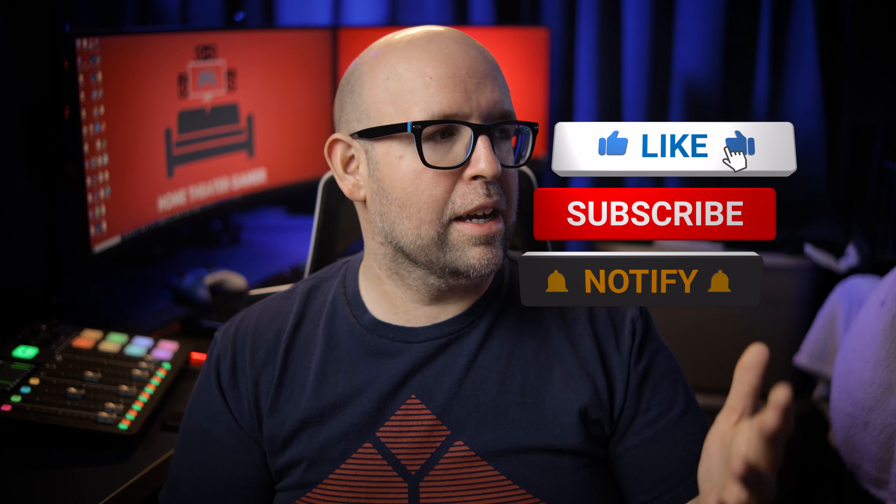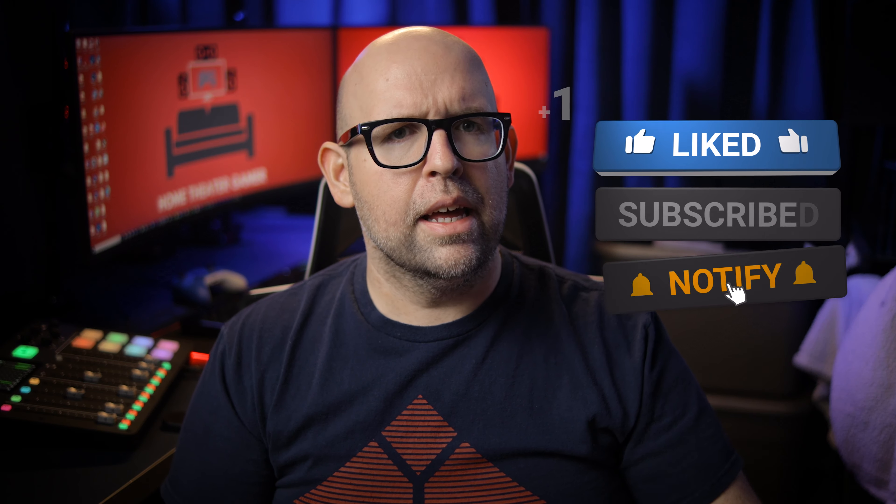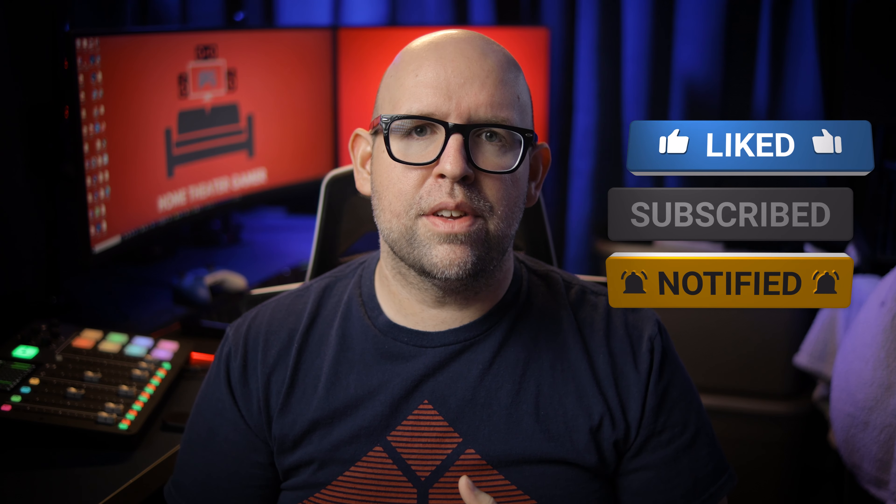If you enjoyed this video and found it helpful at all, feel free to give it a like, and let me know your thoughts on the SVS PB3000 in the comments below. And before you leave, why not check out my SVS PB3000 unboxing video? Thank you so much for watching, and I will catch you in the next one.